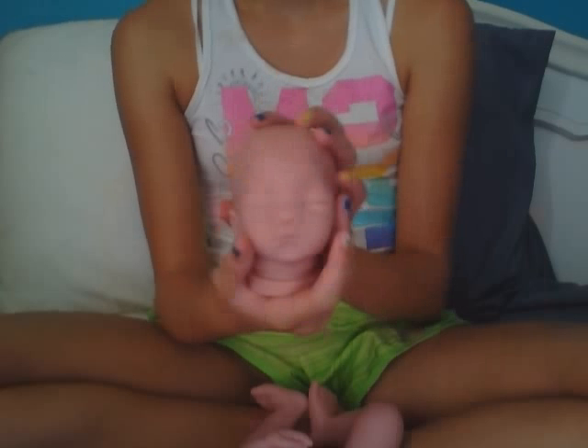This baby is super cute — I'm glad I get to reborn this. She's really precious. She's super cute but this must be like her first sculpt or something because the angel's touch isn't very good. But yeah, bye guys!